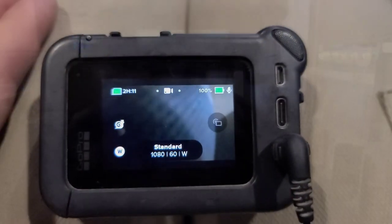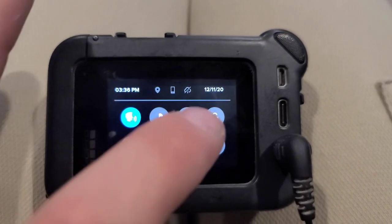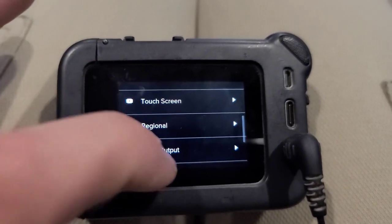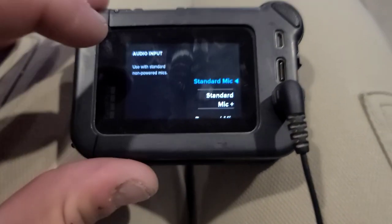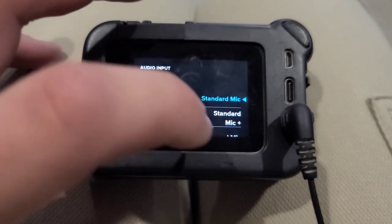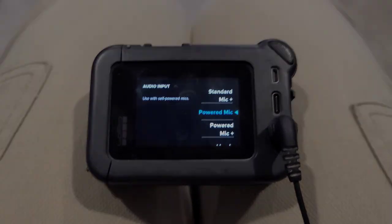If you want to run a mic to your GoPro, there are a few options. Go to preferences — if you have the GoPro Hero 8, click on the little button and scroll down to find inputs and outputs. Without the Media Mod, there won't be any options. But with the Media Mod, there'll be options for mic input. For a lavalier mic, select standard mic; for a powered mic, switch to powered mic.